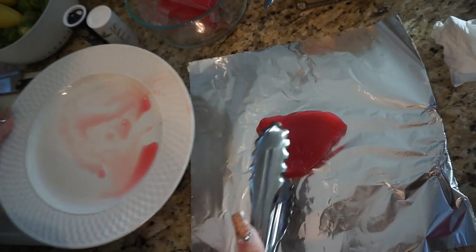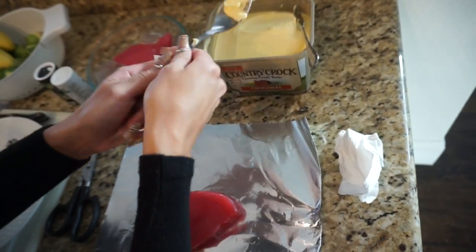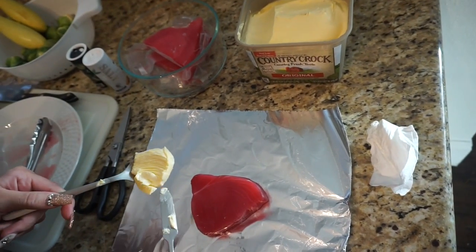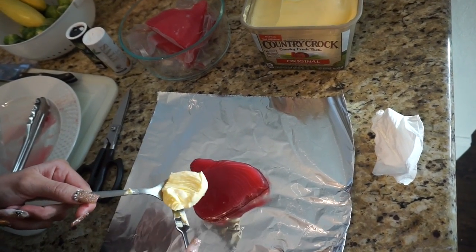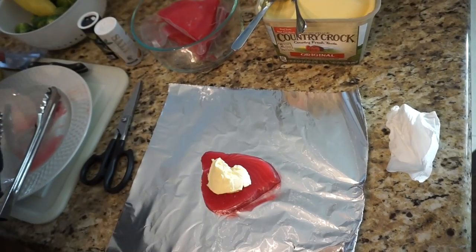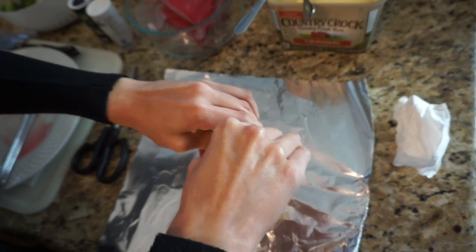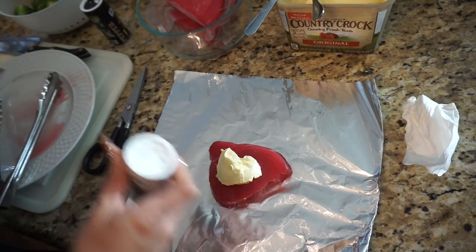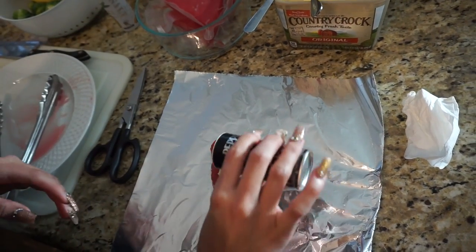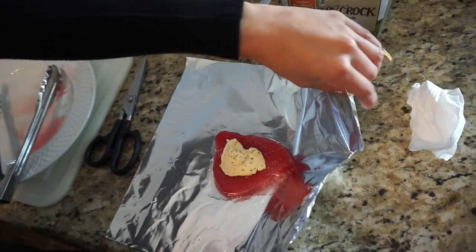Now you're going to take the butter — a generous amount, like a whole spoonful. You don't want to contaminate your utensils, so use something to scrape the butter off so it doesn't touch the fish directly. Then it's time for lemon — take the lemon you cut and add a generous amount so it's super flavorful. Then add some salt and pepper.